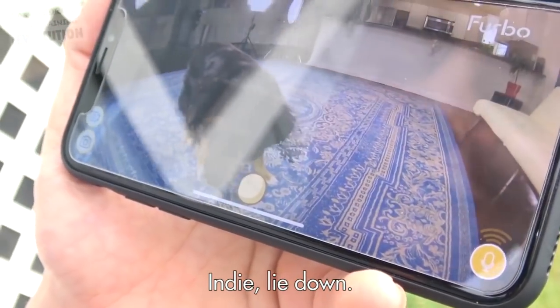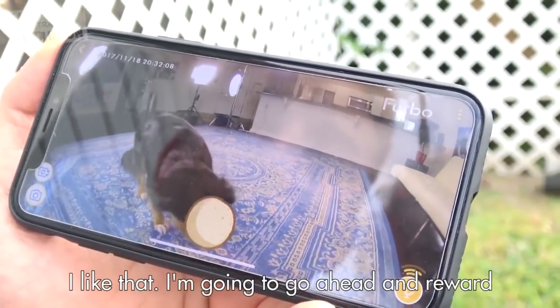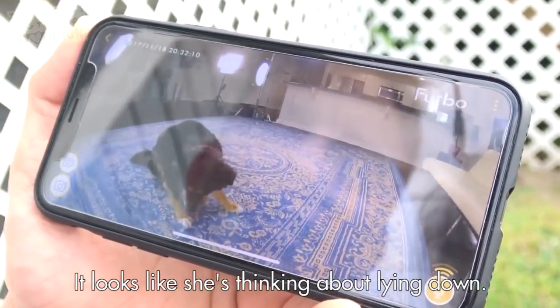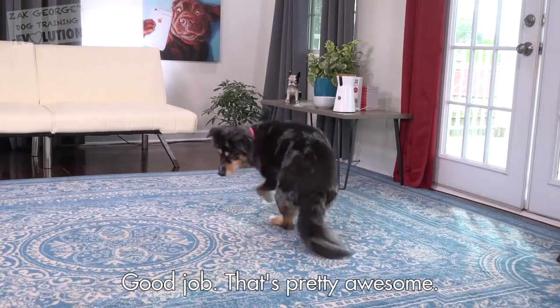Indy, lie down. You can see her attention is on me still — I like that. I'm going to go ahead and reward for the additional attention. Looks like she's thinking about lying down. Yes — good job. That's pretty awesome.